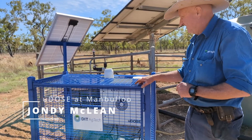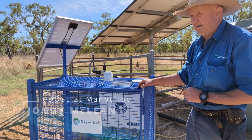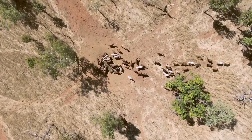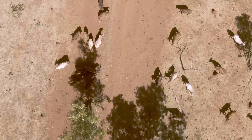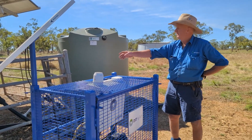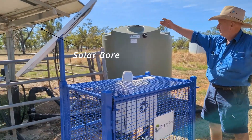The installation here has been here for about 10 months. This is a standard installation for one of our ewe doses here at Mambaloo. This unit is set up on a solar bore, which is over here. There are the panels for the solar bore up there.